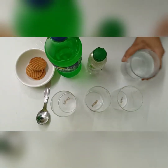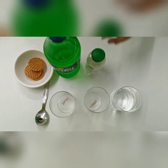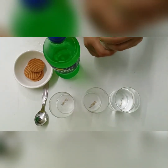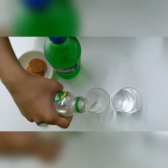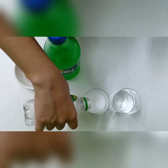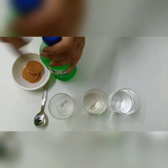Now, in one of the glasses add normal water, in the second one add soda water, and in the third one add cold drink.